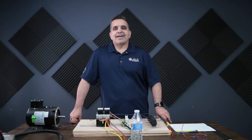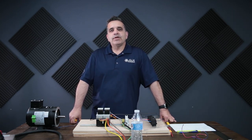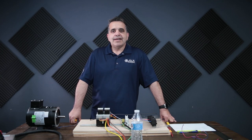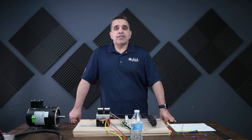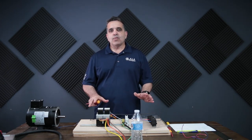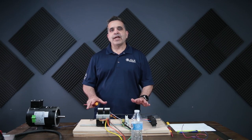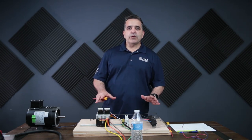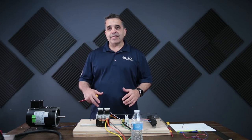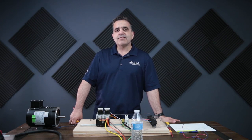Hey everybody, this is Walter with Access Electric, Access to Power, and we are here today to recreate our forward and reversing starter tutorial. I've had some comments on our other video from guys who watched it. Some of you folks have a system that works a little bit differently. So we're going to wire it the standard way first, show you how it operates, and then we're going to unwire that and wire it up the way some of you have yours wired, which operates quite a bit differently.